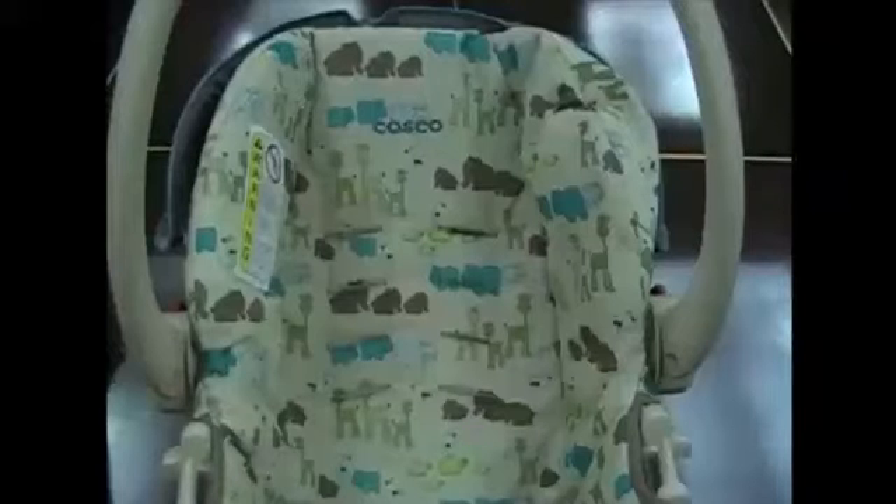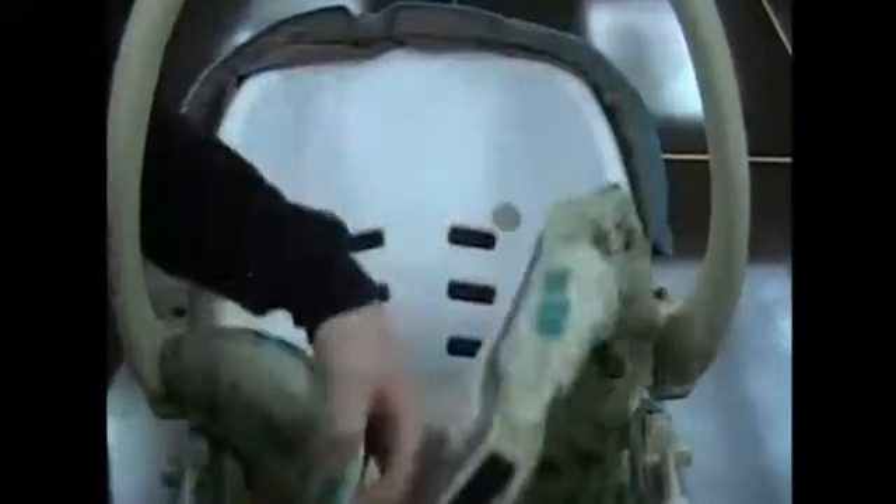Remove the fabric from the car seat. Remove the tape backing on each tag and place it where one of the baby's shoulders will be located when sitting in the car seat.